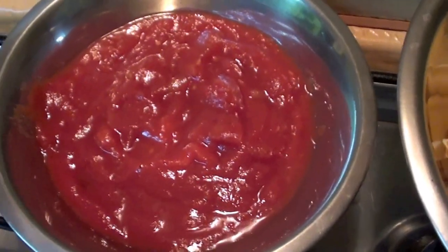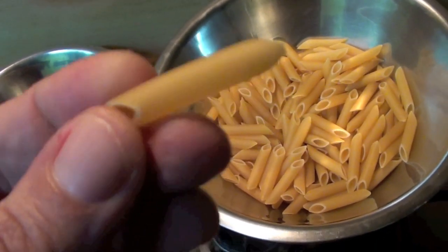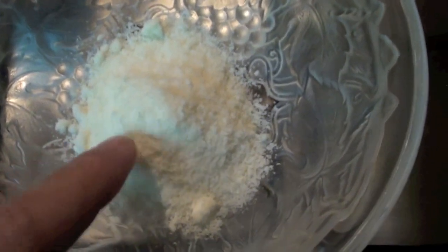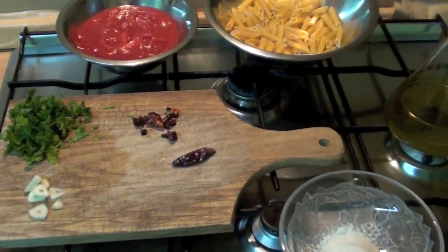We have 400 grams of chopped tomato, 200 grams of penne — this is penne — some pecorino cheese and of course olive oil. I think we can start, I'm hungry.